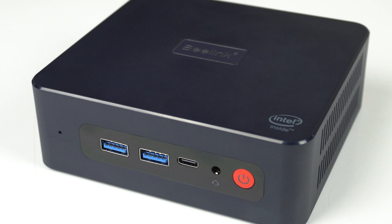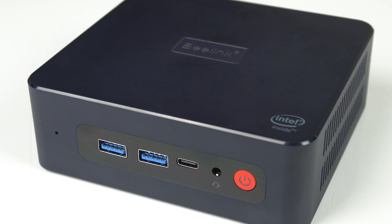The Beelink U59 Pro has a lot going for it for those wanting a decent budget option with dual LAN ports or USB-C. It's a good performer and it's nice and quiet. The only drawback is a single stick of memory in the 8GB configuration, but I have no problem recommending this budget mini PC either way.